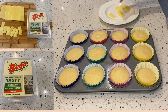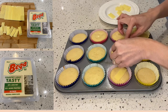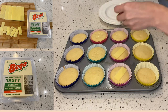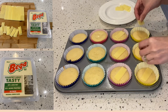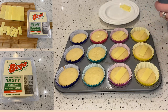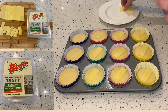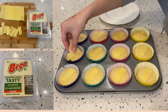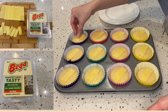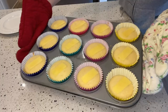Place the cheese on top of each puto. I am using easy melt cheese. Then place the muffin tray back into the oven and bake it for another one to two minutes.